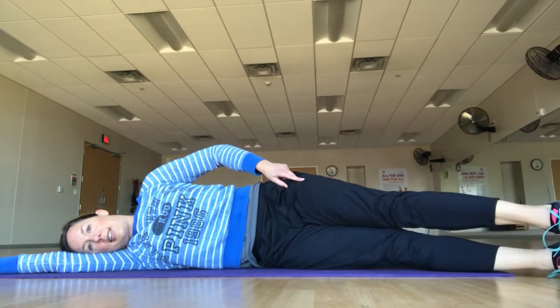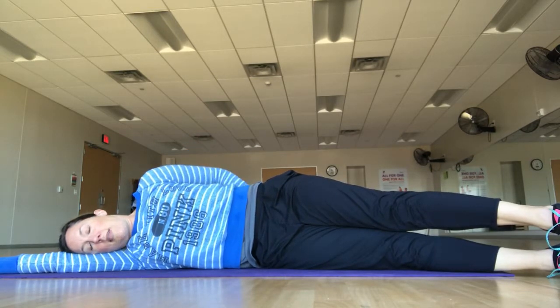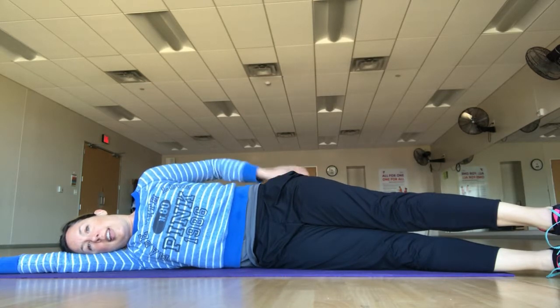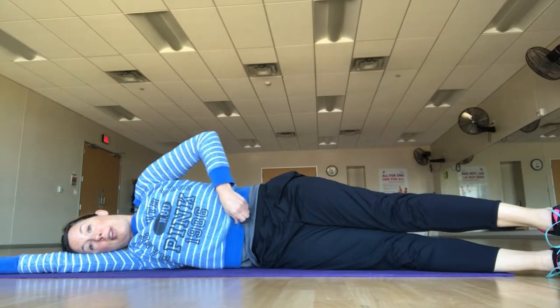Straighten your legs out — they're slightly in front of you so that you can lengthen the base of your spine. Lengthen the small of the back and tuck the tailbone under you slightly, because that's where the magic comes in and you can feel the front body zipping up and in.